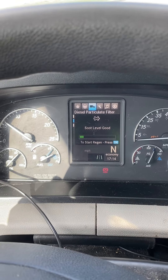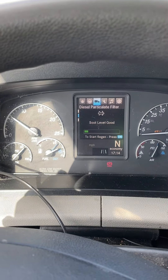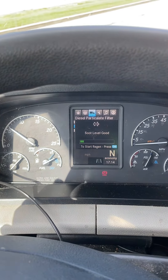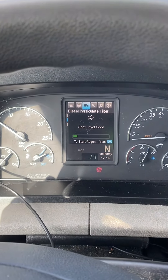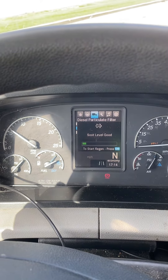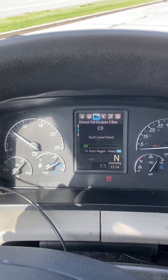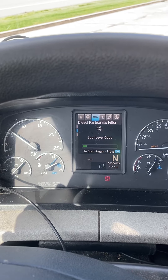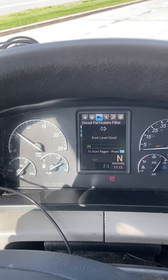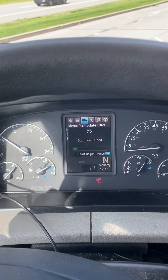I'm not going to do one now because I don't need one. I'm not even sure if it'll work since I've never idled this truck — I have an APU so I hardly ever idle it and never had to do one myself. But you just press OK, your RPM should start climbing, and you sit and wait until it tells you it's done. Easy as that — thank you very much for watching.